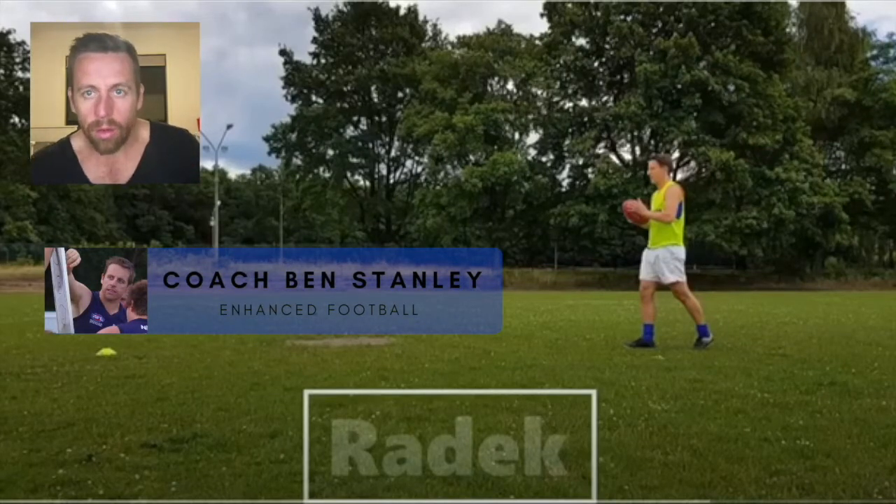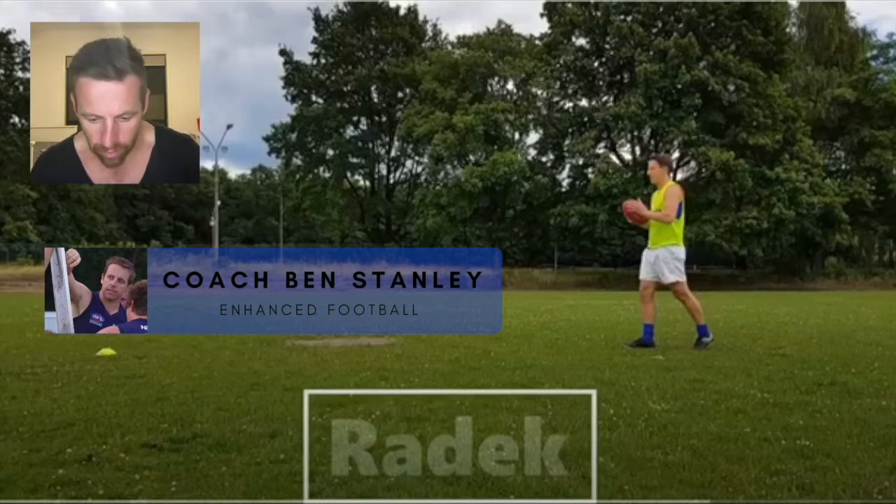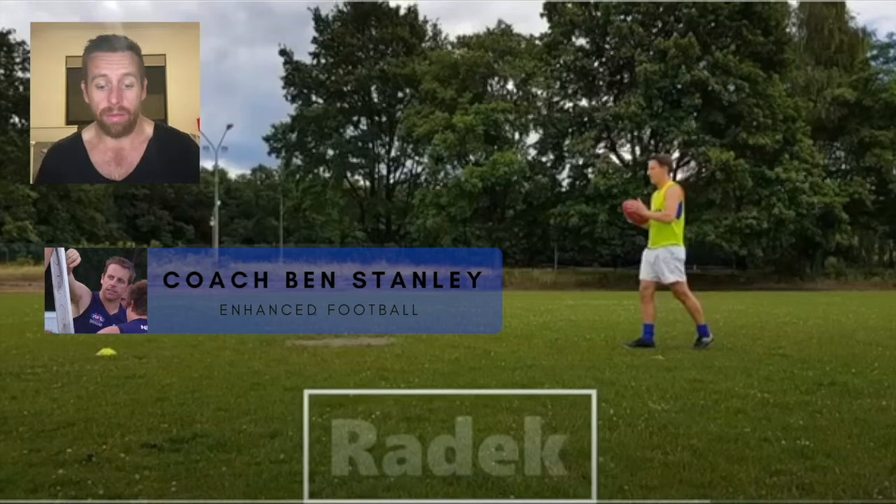Today we've got some footage from the boys from Poland in Warsaw. A big thanks to Phil for sending this out — he's asked us to look at his players and give them some simple things to work on. Hopefully I don't overload you here, boys, but I just want to give you maybe two or three things that you can take your kicking to the next level. It's awesome to see you guys playing the best game in the world in Poland.